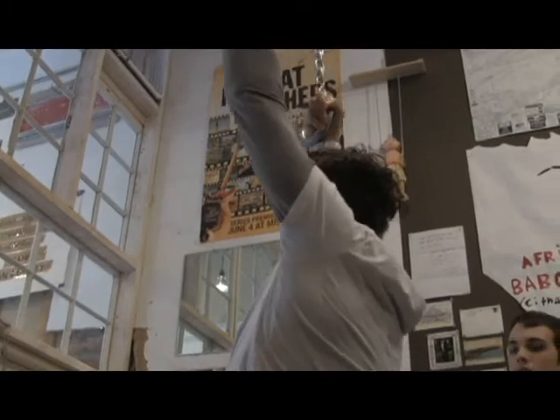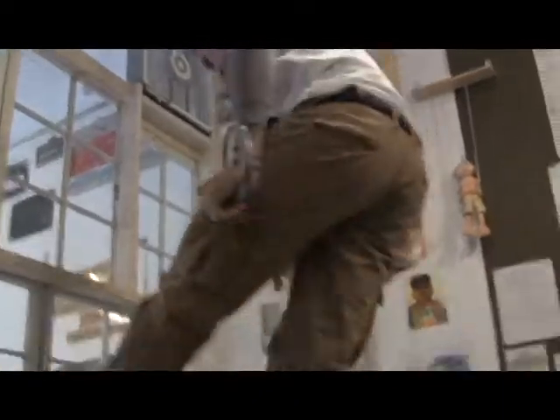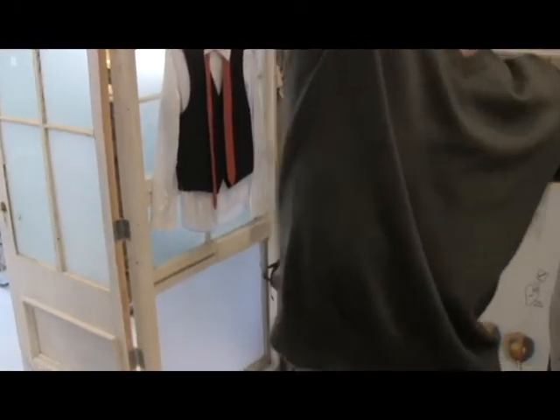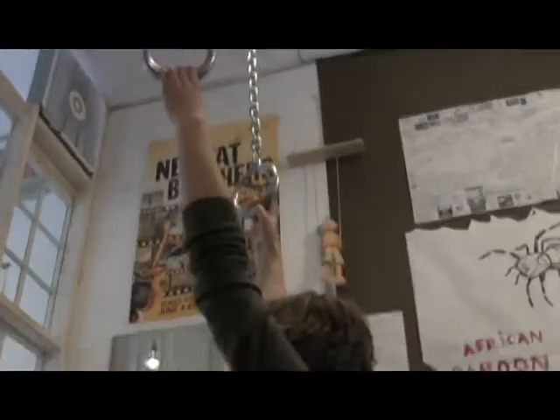Jumping's against the rules, by the way — you know it starts from a dead hang. So there you go. Come on! Just know, you only have one shot — you will be spent forever. One attempt, forever fame. Do you want a box to stand on?